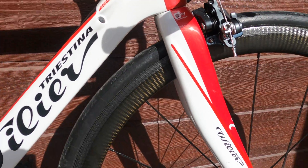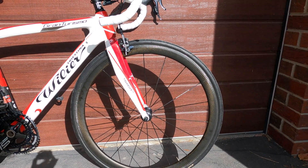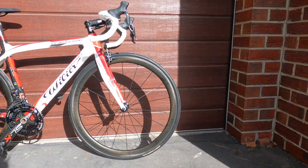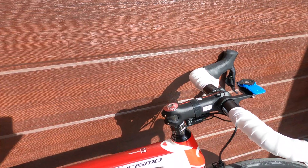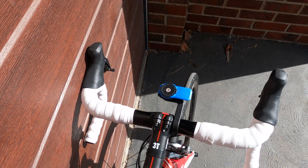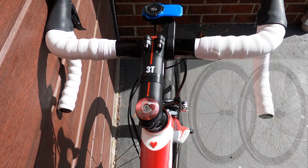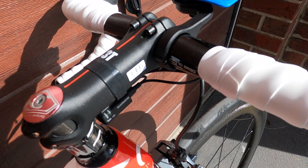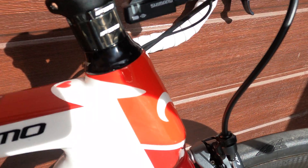Now let's get into the details. So this is a 2013 Wilier Gran Turismo. It's a full carbon frame and fork with carbon seatpost, with Ultegra 11-speed Di2 which I believe to be the model 6870 — I might be wrong. It originally came with a set of 50mm wheels but I slapped my Mavic Cosmic wheels on it just because I like them better. Also it came with a Selle Italia saddle, but I put on my Fizik saddle because it fits me better personally.